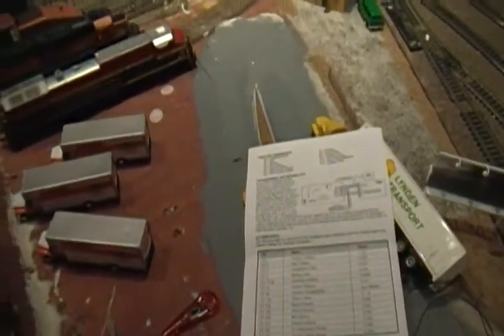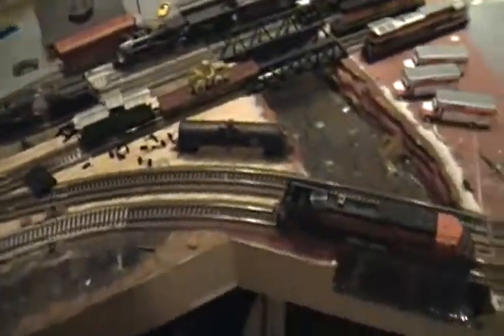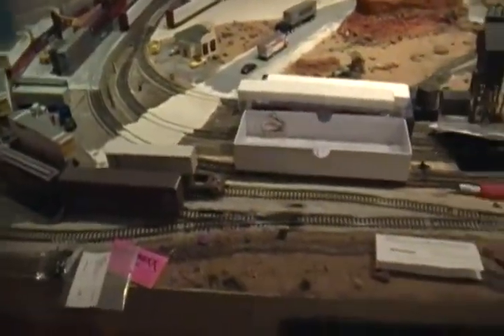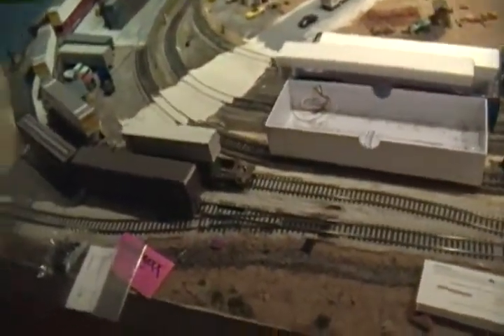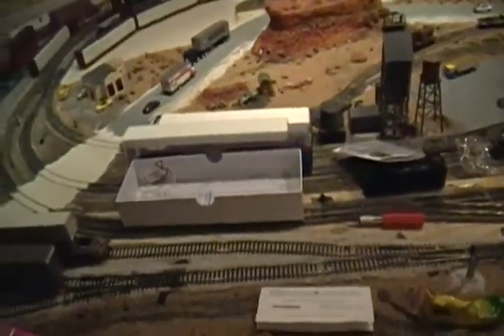That pretty much covers all the functions except for F12, which I'll show you in a minute. We're going to back up to our train. This is going to be kind of hard to do holding the camera, but I'll try my hardest. I'm going to reverse it and then do the coupler clank when it couples up, and then I'll do the squealing and the coupler — it'll be pretty cool.